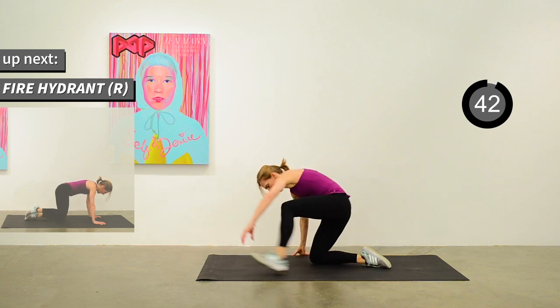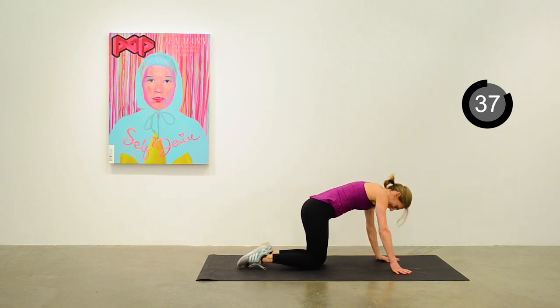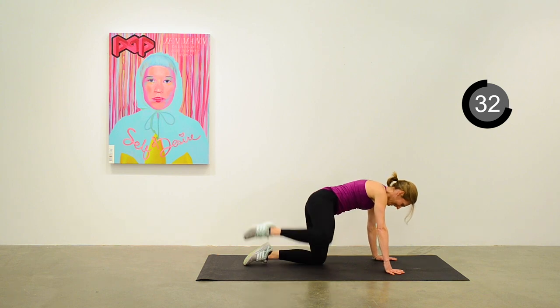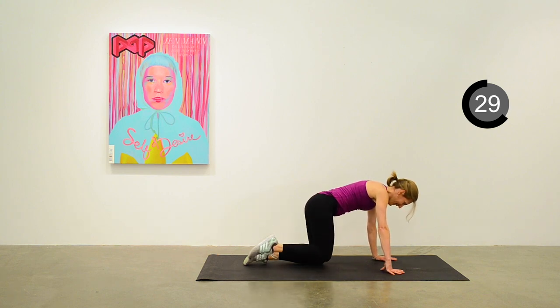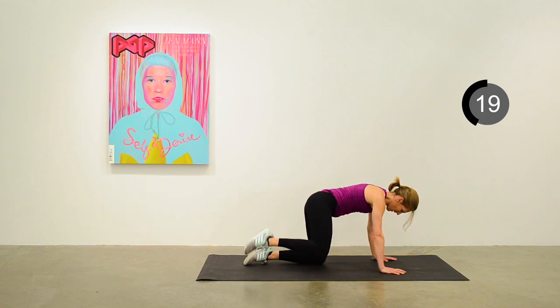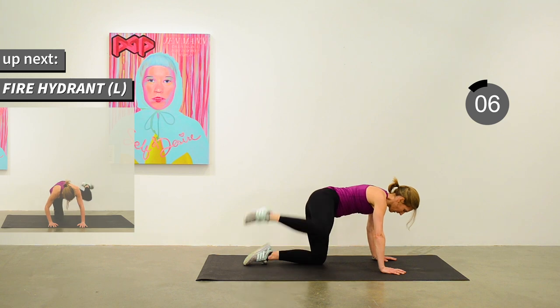On your hands and knees — the right leg is maintaining a nice 90-degree angle, moving up to the side as high as you can bring it. Great exercise for the glutes. 20 seconds to go. We'll move next to do this on the other side — fire hydrant on the left side next.